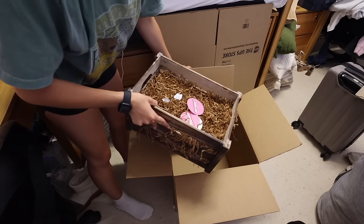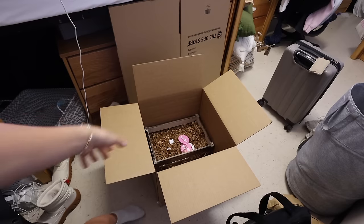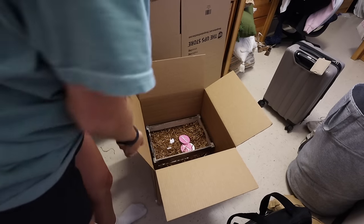A bunch of the stuff going in the boxes is from Big Little. Eventually when I have a little, I'll get to pass down a bunch of the stuff I got. I'm making a very detailed list of everything in the boxes and labeling them so I know where everything is — because I have a tendency to be forgetful and I could totally see myself in the summer being like, I have no idea where this is, when it's just in the storage unit.